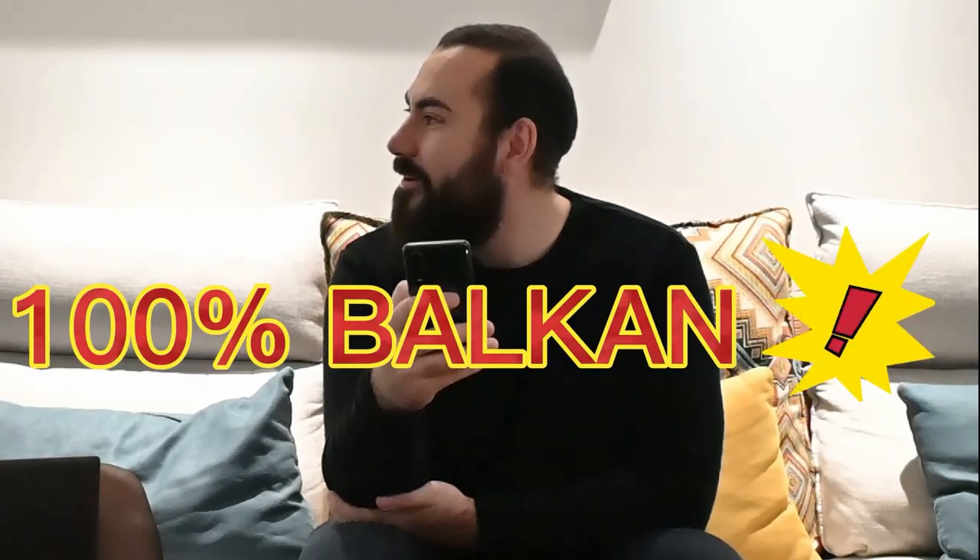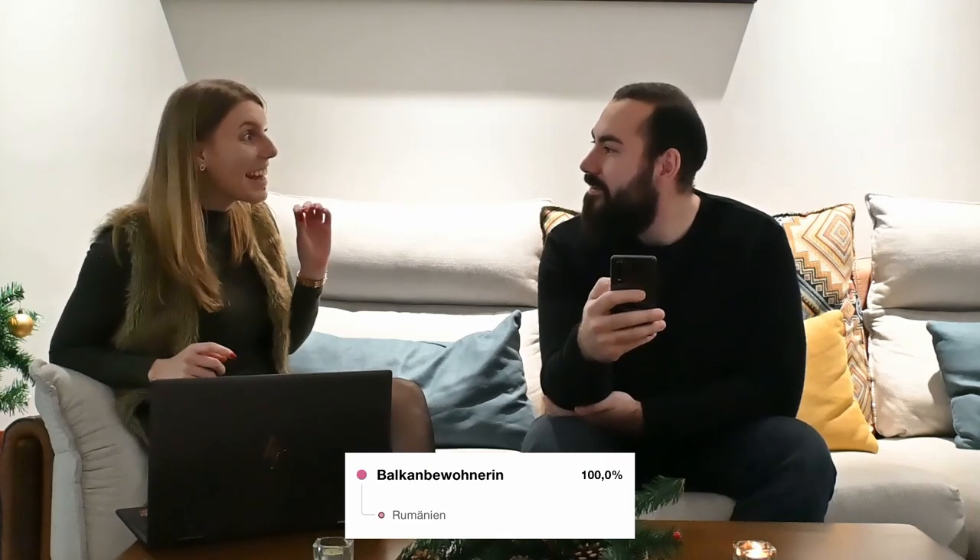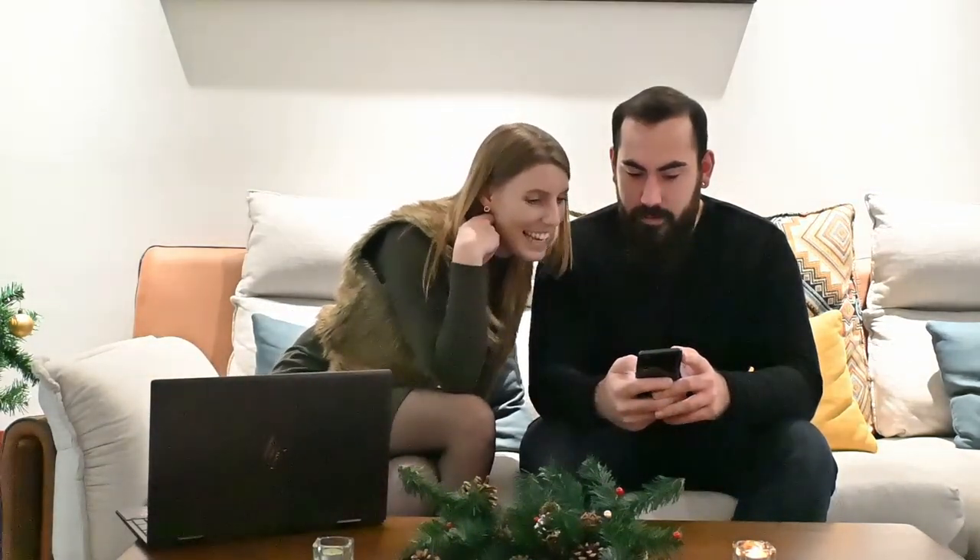One hundred percent Balkan! A hundred percent — nothing else, just Balkan! Has anyone ever done this test and got a hundred percent something? In Europe I think this is rare. Okay, let's see the details to check if there could be something else.